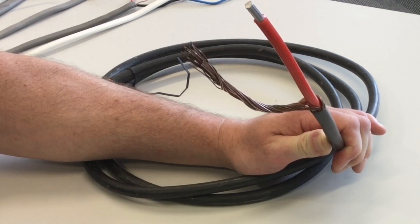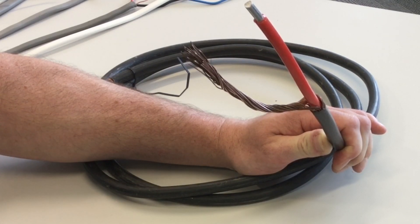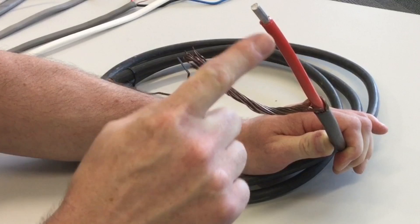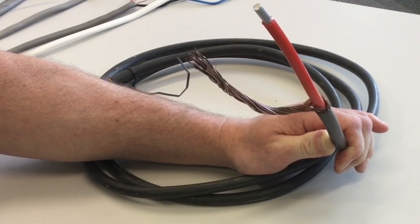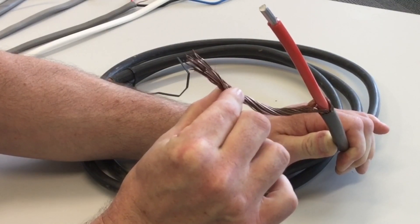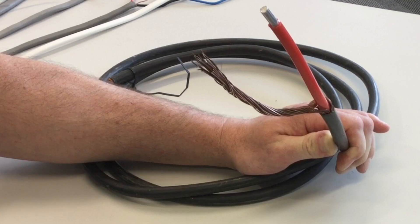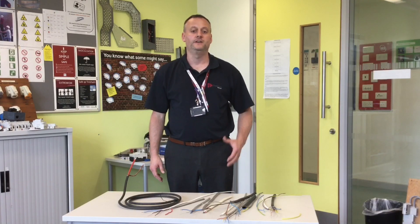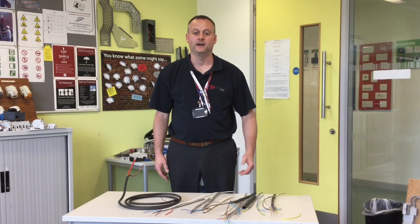The final cable is the concentric cable, used in TN-C-S earthing arrangements — the type that goes into the bottom of the cutout. It has a combined protective earth and neutral conductor as the outer, with a central aluminium line conductor in red insulation. The outer conductor provides both the neutral and protective function, while the centre aluminium conductor is the line. We'll be using all these cables in the workshop, and I'll expect you to know their conductor names, maximum operating temperatures, and basic construction.